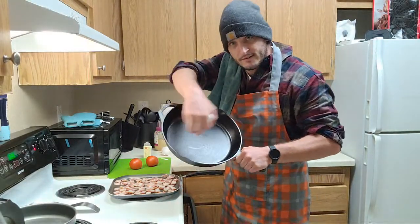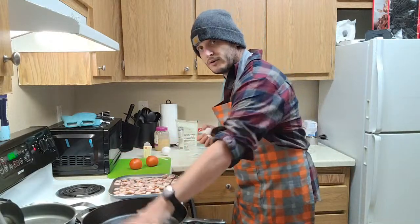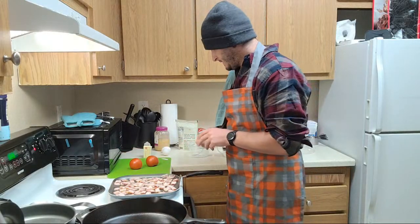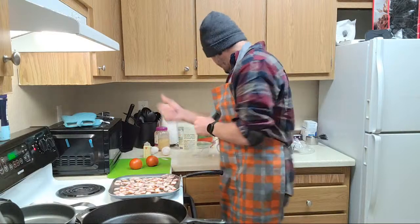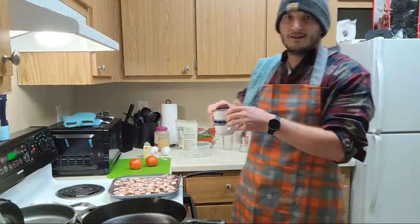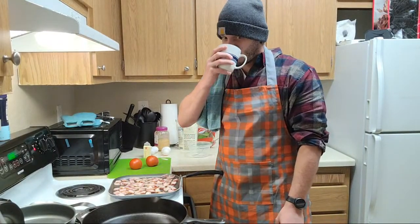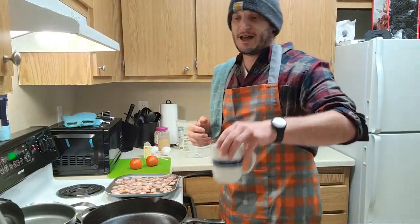We're going to put the dough out in here, round it out, shape it up, crust it out, and then throw everything down there. Hang tight, we're just going to let everything kind of go. The nice joy of a live cooking stream, I guess, is to sip some coffee and talk to all you guys sitting out there and chatting. Hopefully your morning's been going well.